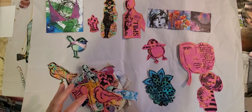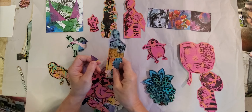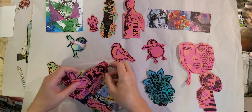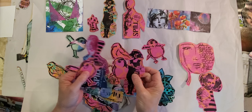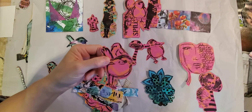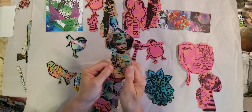Hey guys, welcome back to my channel. I thought I would make some tags today. I'm just going through my stash, looking over some things, and I thought I would do that with you guys — just sort of sorting things out. I love my birds. And this is some that we cut out from the 12 of 12s.